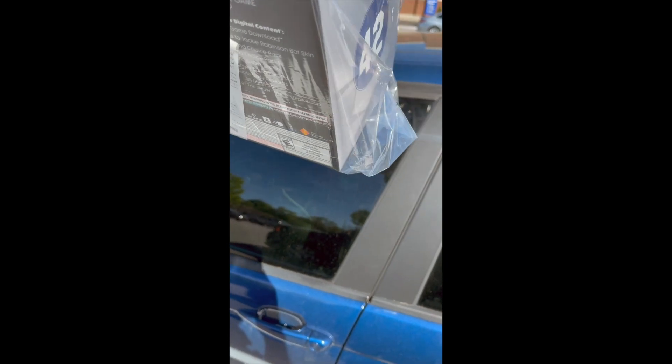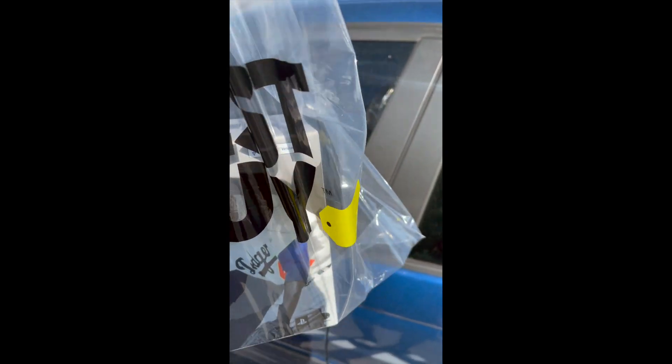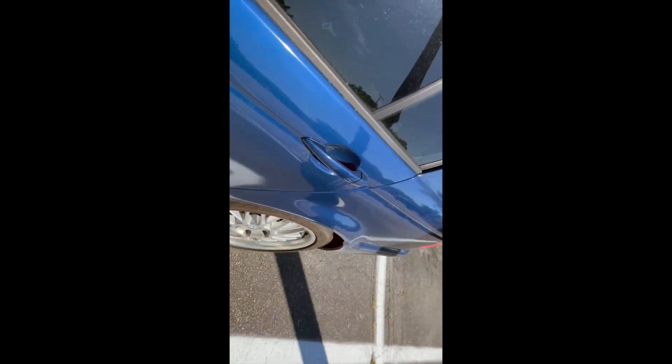I'm doing a vlog with my iPhone because the battery on my Sony digital camera is messed up. But I just picked up MLB The Show 21 — it comes in this box, but it has a digital code for you to upgrade it to the PS5. I don't know why they didn't have a PS5 box, but the code says right here: 'Code for PS5 version included.'